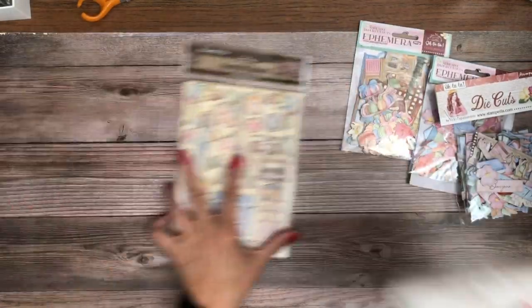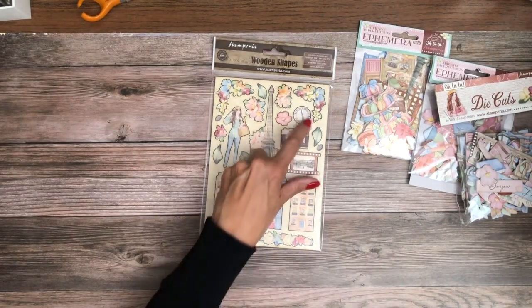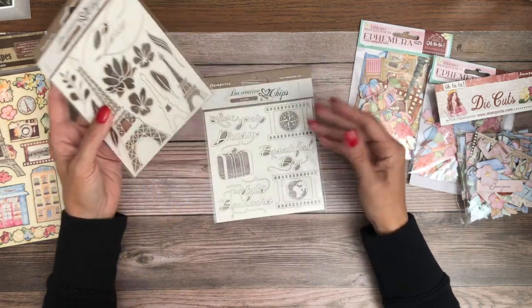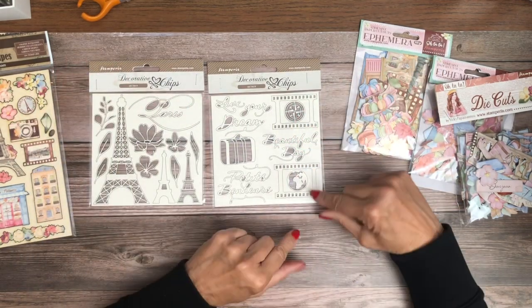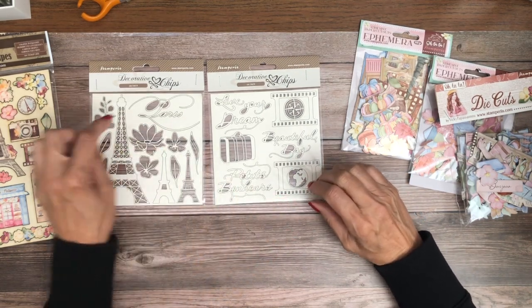We did the wooden pieces and I love those too. We have the decorative chips. These punch out — most of the time people either ink or paint them, but you can do all kinds of things. You can ink them and then add embossing. I love this. This would find its way onto the cover for sure.